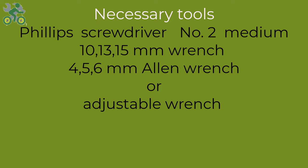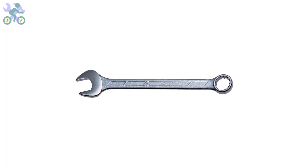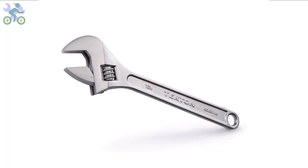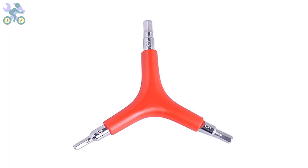To assemble this bike you will require the following tools: a Phillips screwdriver preferably size 2, wrenches in sizes 10, 13, and 15 millimeter, and Allen keys in sizes 4, 5, and 6 millimeter. If you don't have the specific 10 and 13 millimeter wrenches you may use an adjustable wrench, however a 15 millimeter open-end wrench is required. I generally recommend a three-way Allen key with sizes 4, 5, and 6 millimeter as these sizes are commonly used and can endure significant pressure during assembly.